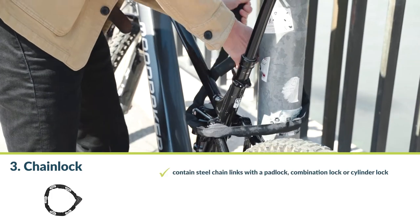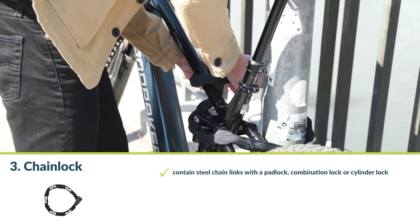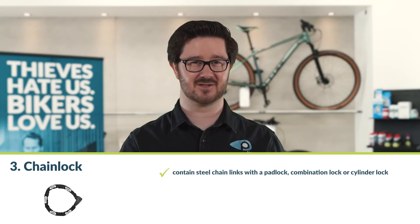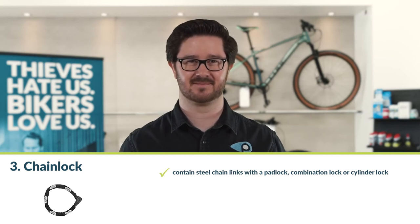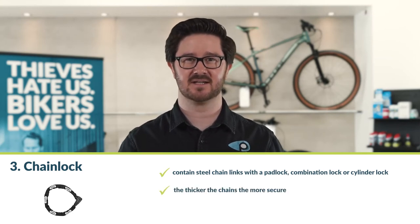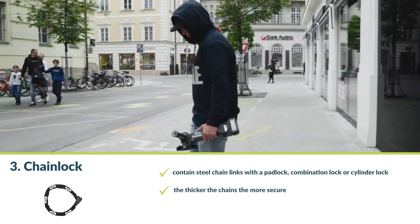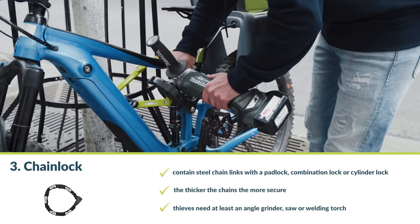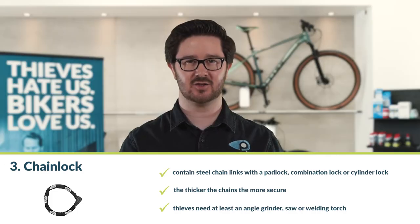Number three: the chain lock. Chain locks are the classics among bike locks. They contain steel chain links with a padlock, combination lock, or cylinder lock. But how secure is a chain lock? That depends on the thickness of the chain links. To break a high-quality chain lock, thieves need at least an angle grinder, a saw, or a welding torch — and such a chain lock can cost up to 200 euros.